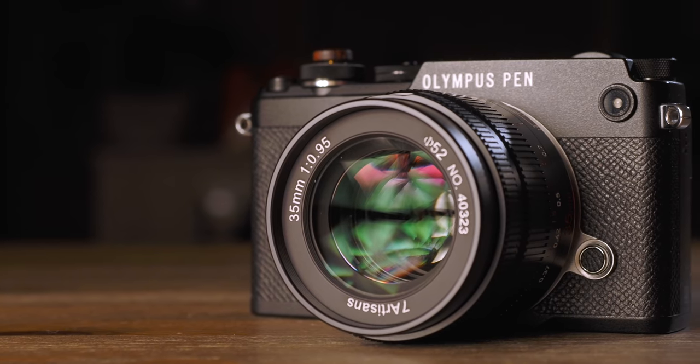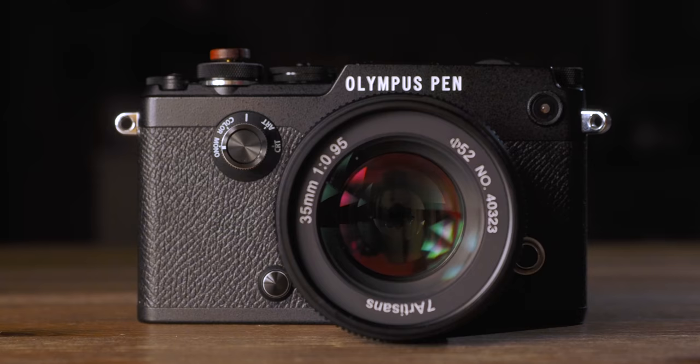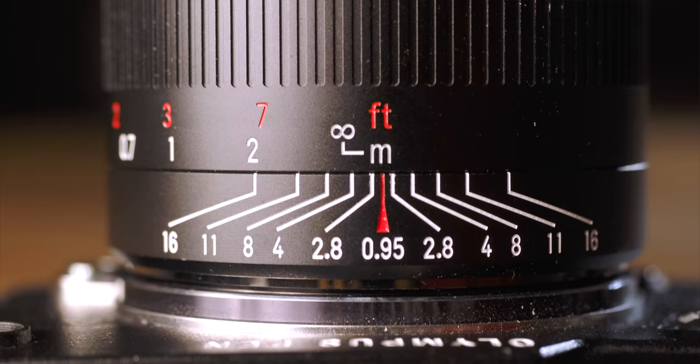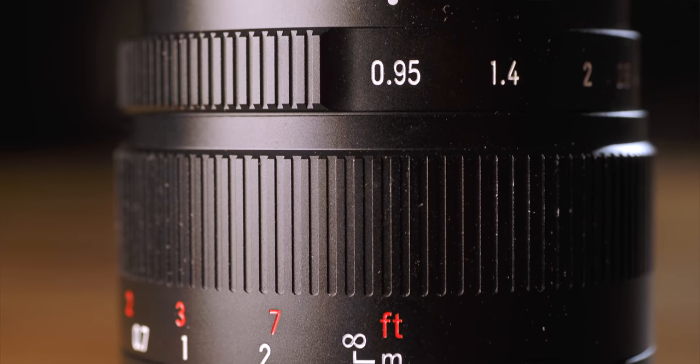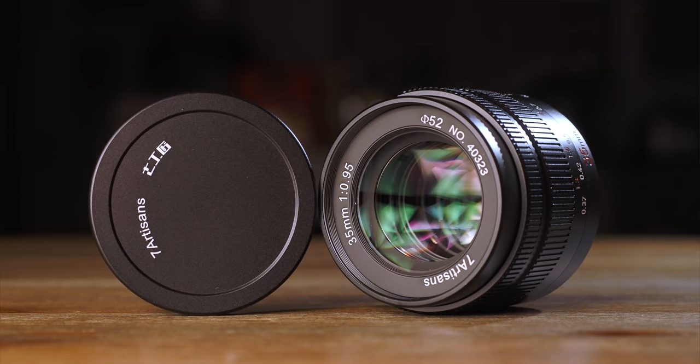If you've been following me since the beginning of last year, you may be aware that I've done quite a few Chinese manual lens reviews — Pergear, Mitakon, Laowa, and now 7 Artisans. I must admit that I'm pretty impressed with the build quality from any of them. This 35mm 0.95 is no exception — full metal with a very Germanic appearance. It even comes with an old school Leica-style push-on metal lens cap.